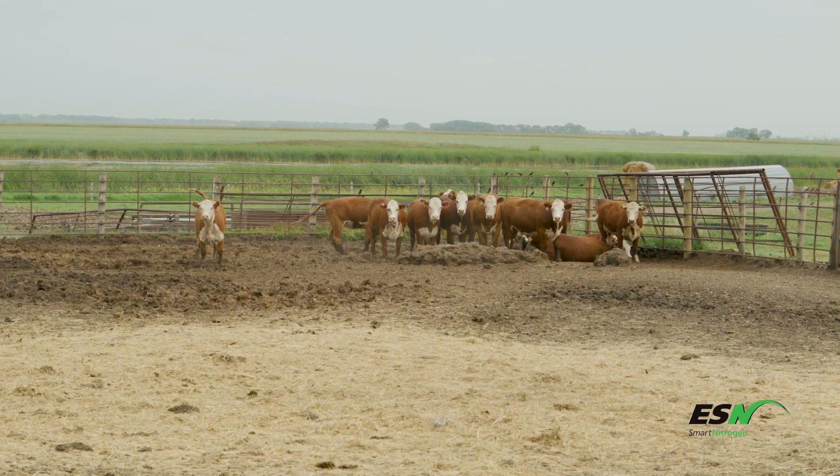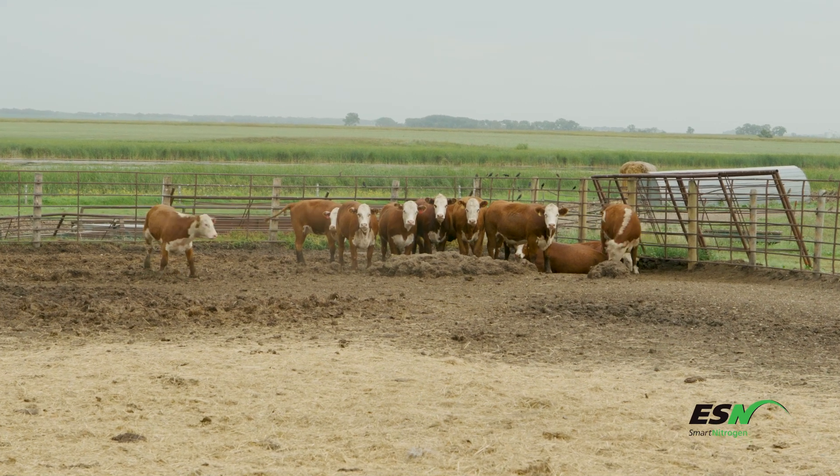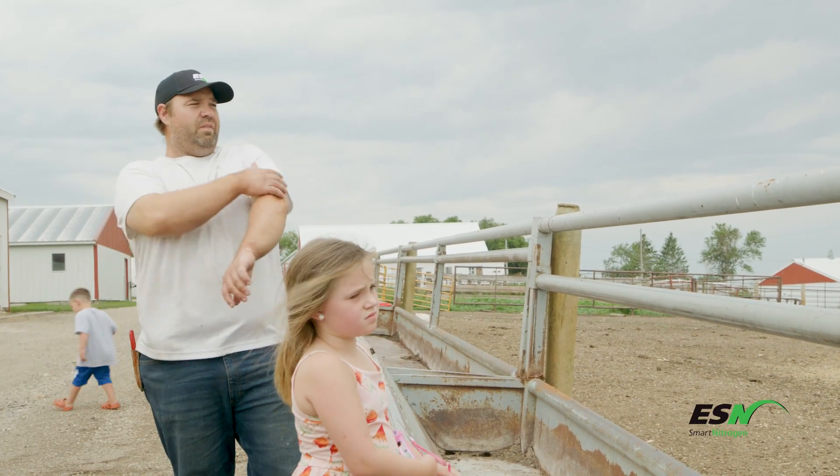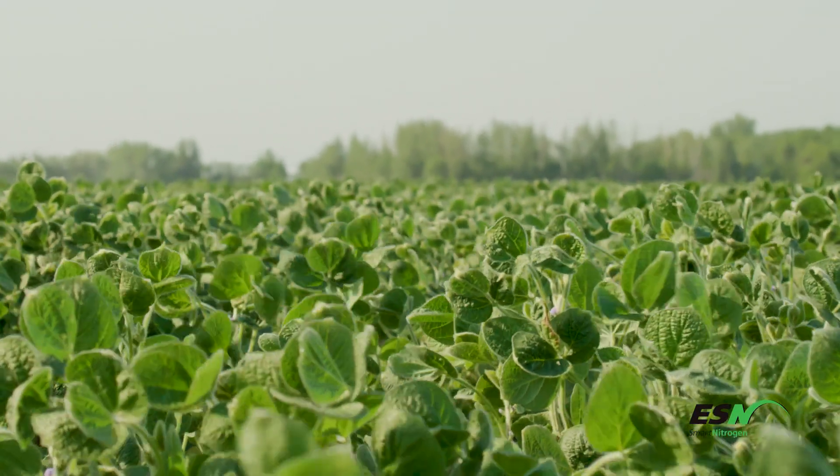I farm in southeast North Dakota. We farm about 6,500 crop acres, and if you include my cattle operation it's about 1,500 of hay and pasture, CRP and everything else. Main crop is corn and pinnel beans, soybeans, and some barley this year.